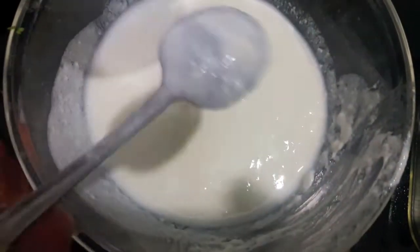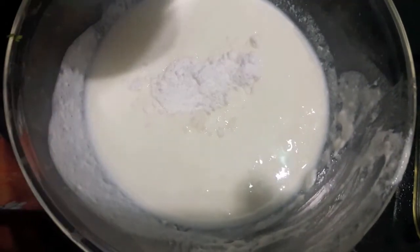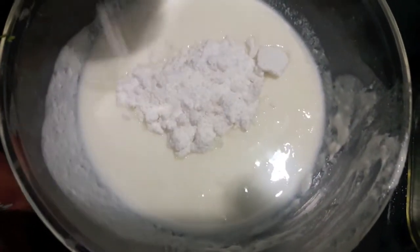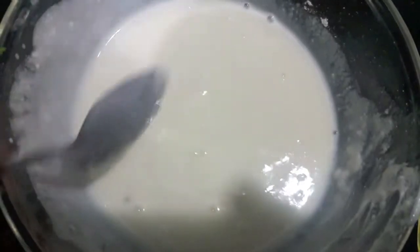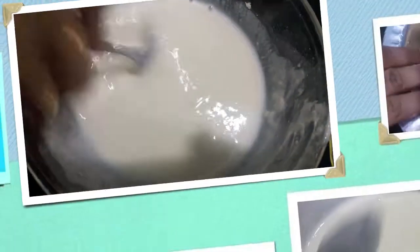In the curd I'll add powdered sugar. If you want you can use granulated sugar, but it won't dissolve easily and will take a lot of time, so I'm adding powdered sugar. Mix it properly and the curd is done.